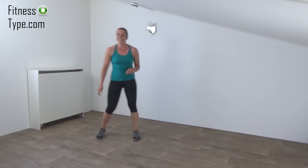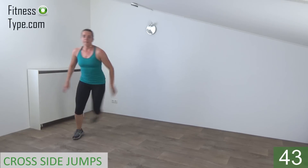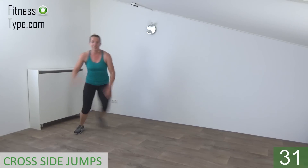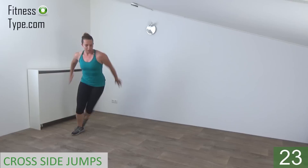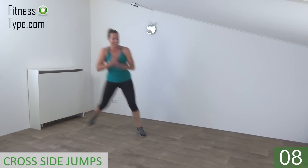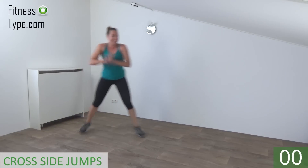Recatch your breath. Next one is the cross side jumps. Jump to the side, tap behind. Get ready and start. Jump to the side, tap behind. Upper body is straight. Find your balance. Take your arms with you. Jump and tap. Take your arms with you. Upper body is straight. Squeeze your ribs. Keep jumping. Jump and tap. Ten more seconds. Keep going. Almost there. And the last one. And that's it. Keep moving.